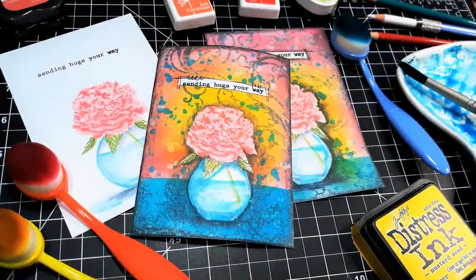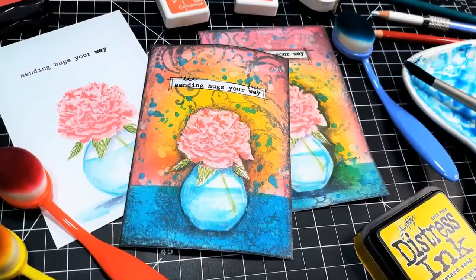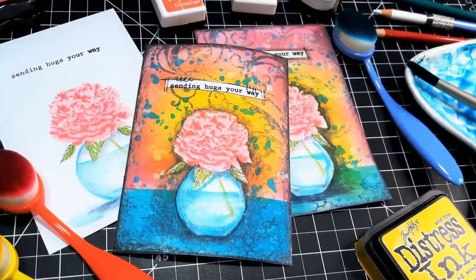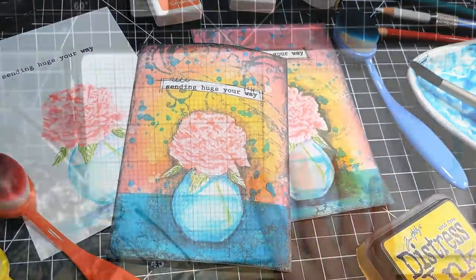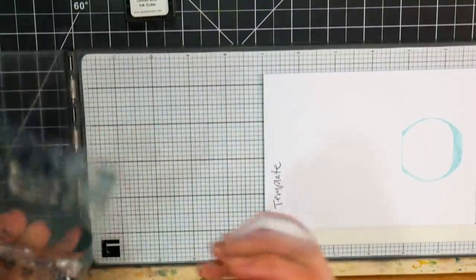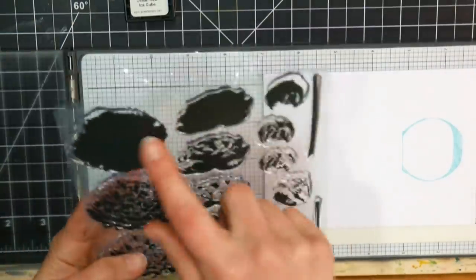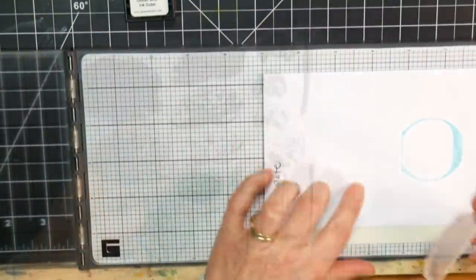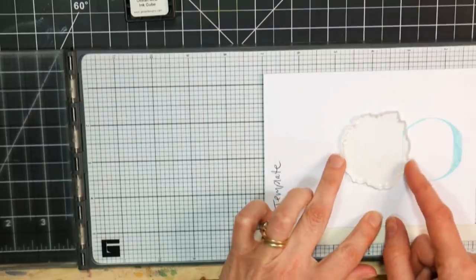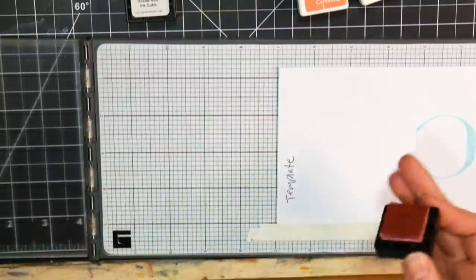Hi there! Lindsay here, the Frugal Crafter. Today I'm going to show you how I made this batch of cards. I actually made about nine of them, and I recorded it live narrating, but it was a hot mess, so I decided to voice it over. I'm using what I have, including some layering stamps, which I don't use very often, and I'm just making some cards.